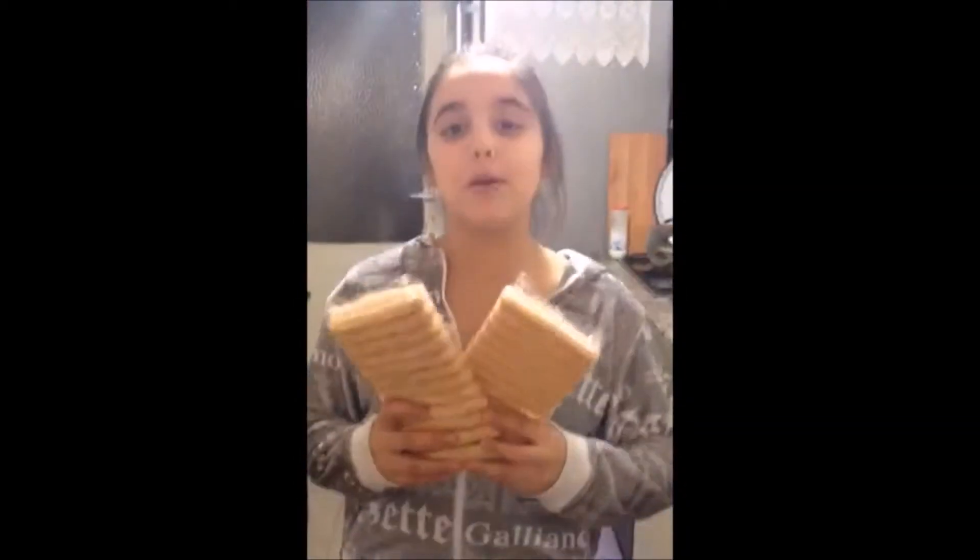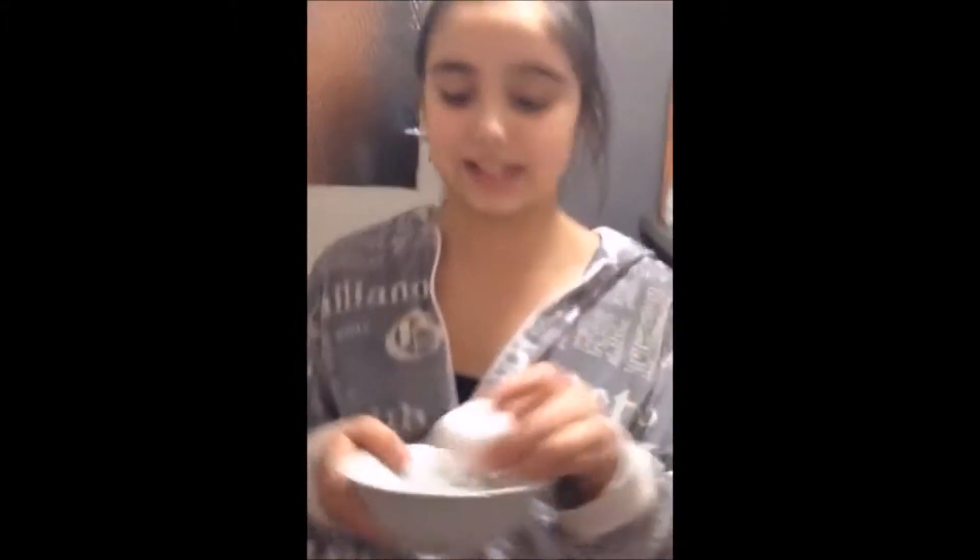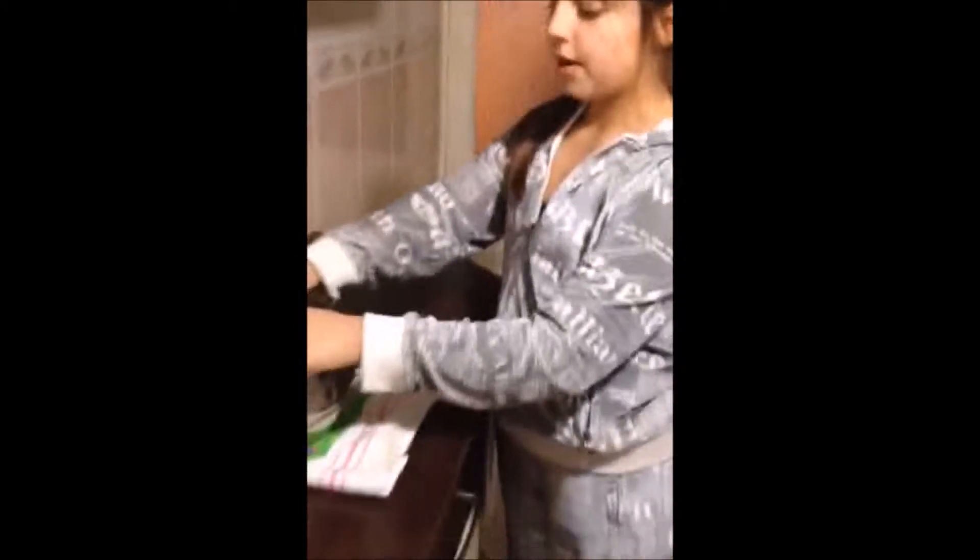Let's get started. 2 packets biscuit, 1 cup margarine, 1 cup flour, 1 cup sugar, 1 egg, and 6 cloves milk.